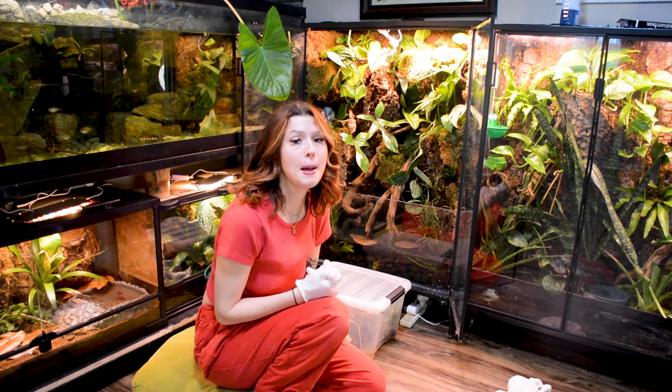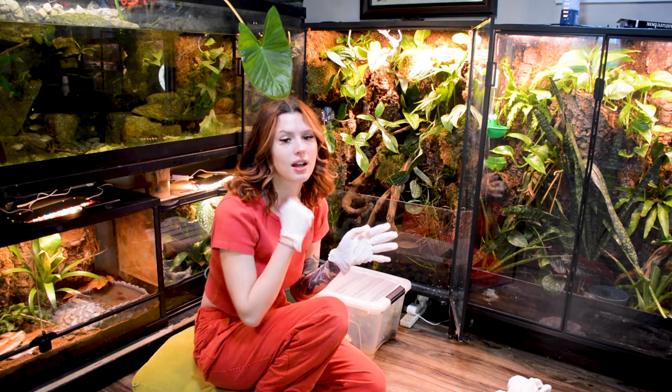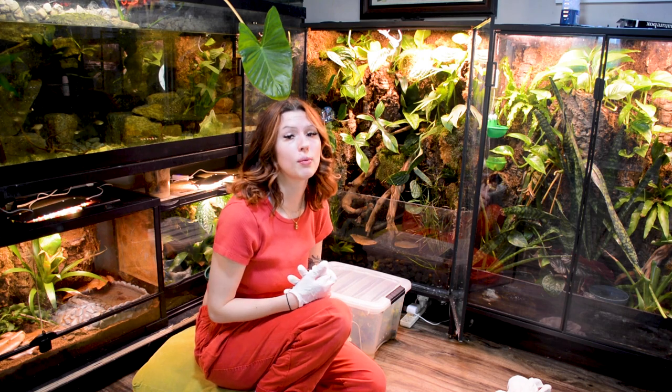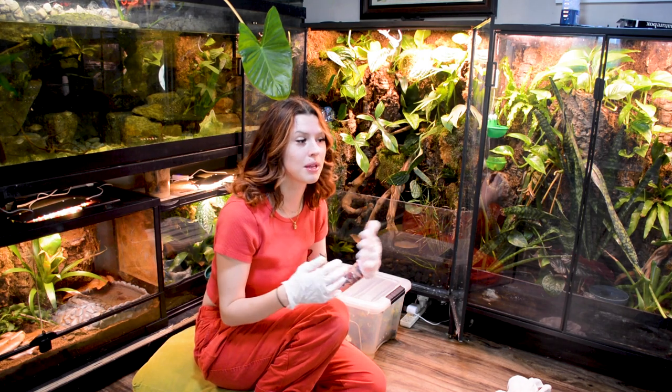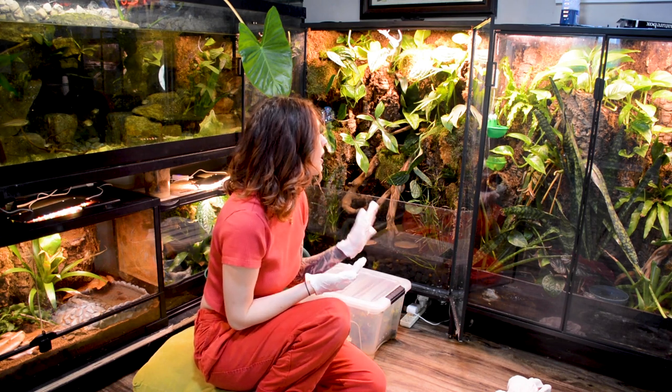First, it was mites because my springtail colony did not get acclimated in there fast enough. Now that's been mitigated, and then once that was mitigated, I had a whole bunch of fungal gnats, so I took everything out, sterilized it, and replanted it. It looks a lot different than how it started.